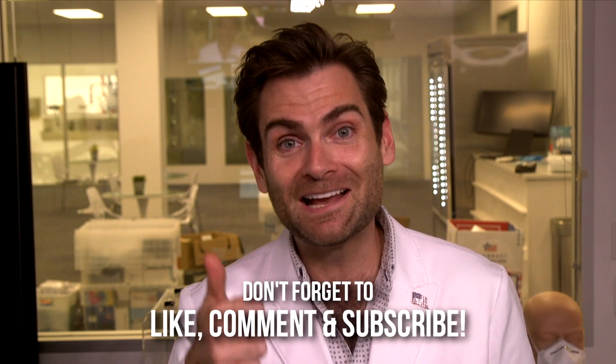All right. Thank you guys for watching. If you decided not to buy this mask because of this video, or if you decided to buy this mask because you're trying to murder your child, give me a like or subscribe, and I will catch you on the next test.